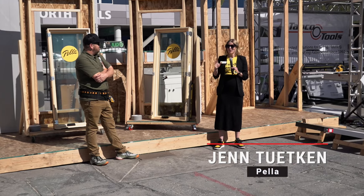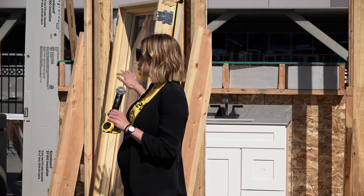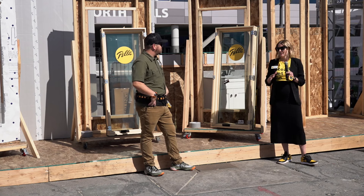Good morning, everybody. I am so excited to be able to introduce the new Pella Steady Set system to you. We have two units here behind me. So just really quickly, I want to go over what Pella Steady Set is.